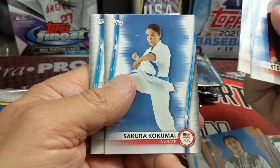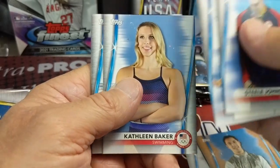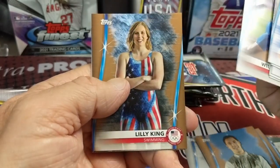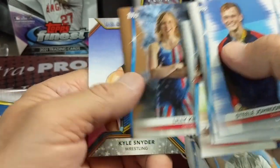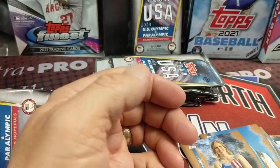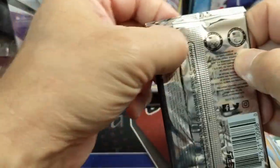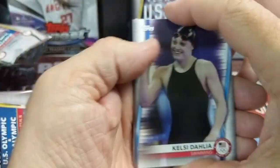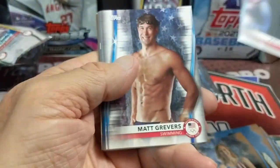The World Baseball Classic — when they did that it was fun, and MLB really pumped it up. That was a lot of fun to watch, actually. Because baseball has so many players in the league who are obviously Dominican, Cuban, Venezuelan — it was a lot of fun. All those countries that you don't really think a whole ton about — and then Japan, Taiwan — they're all big into baseball.